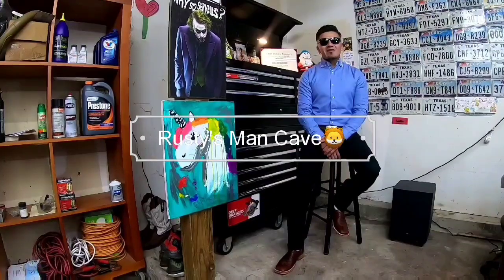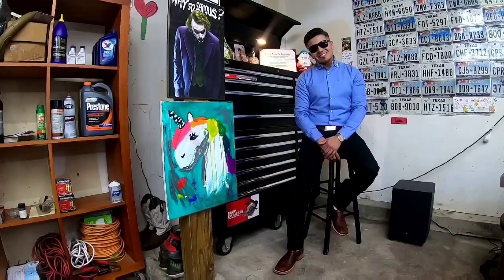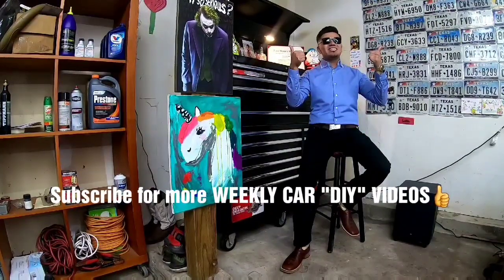Hi, welcome to another week at Rusty's Man Cave. If you want to find out what's going on at the Man Cave today, make sure to stay tuned. But before that, don't forget to subscribe and give it a thumbs up. I would really appreciate that.